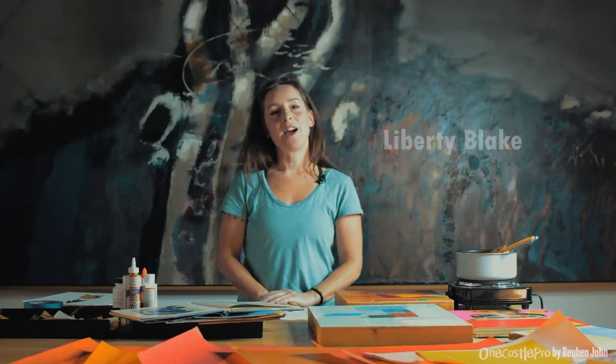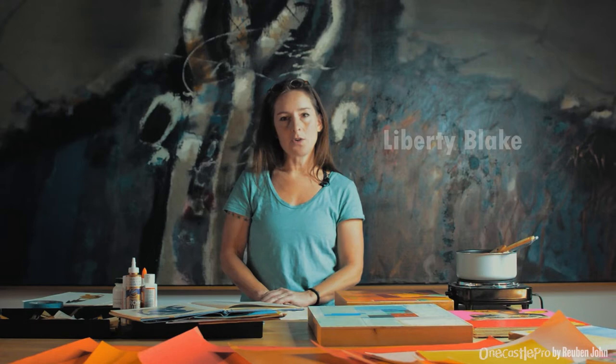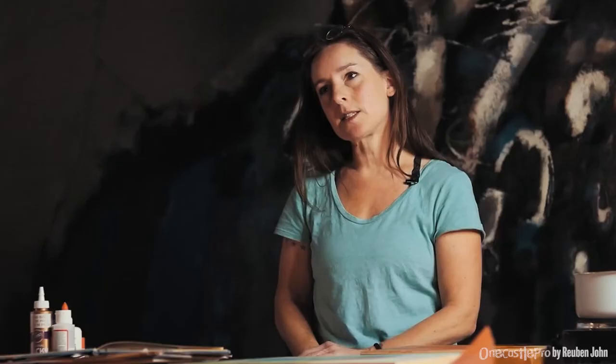Hi, I'm Liberty Blake. I'm a collage artist and I'm going to be showing you some collage techniques and projects that you can do at home.